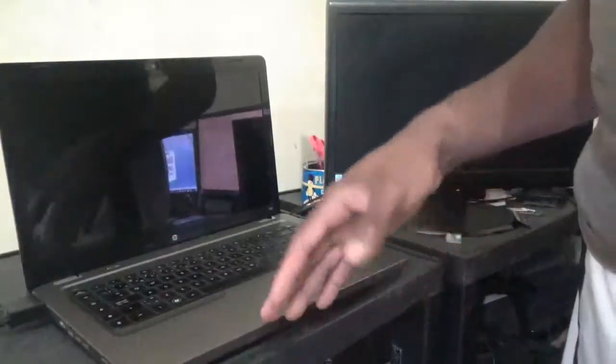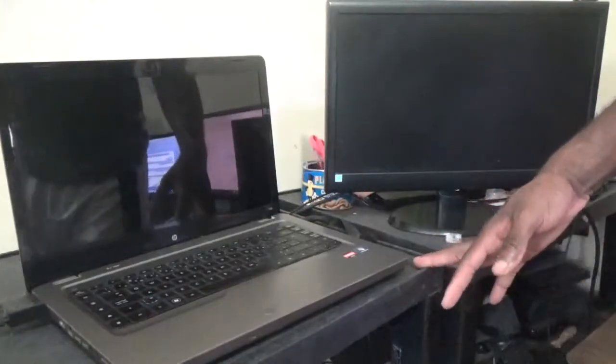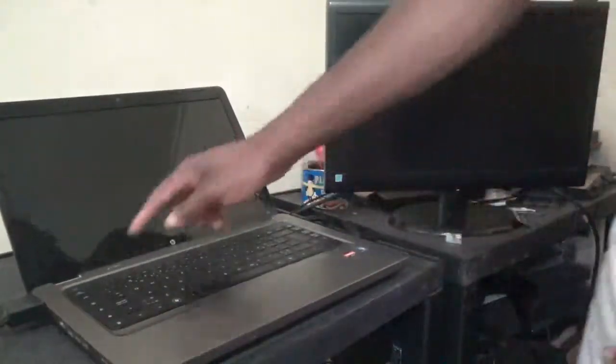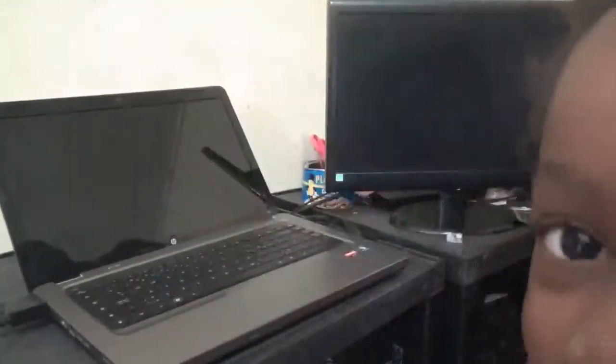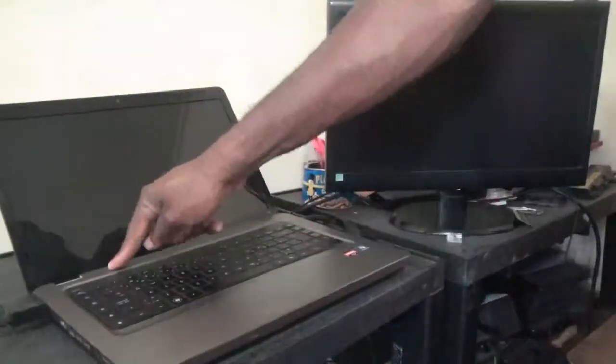Hello everyone, welcome to our next Femitech video tutorial. For today's episode, I'm going to show you how to diagnose a problem with this HP G62 laptop. The customer told me that it is not coming on, so I'm going to boot it up and see what the problem is.